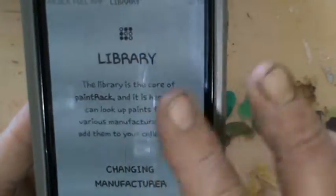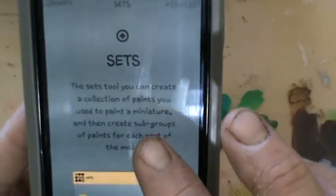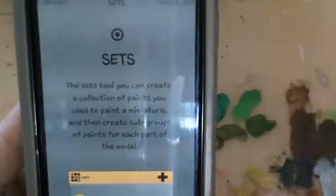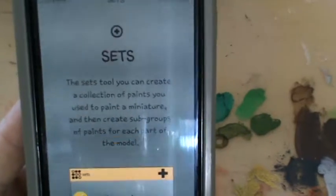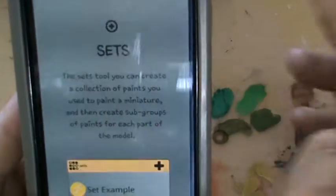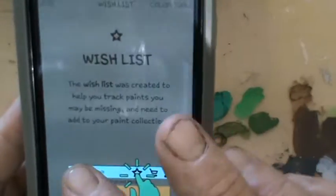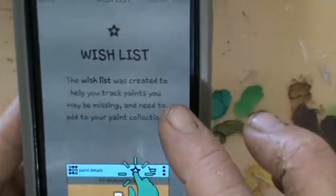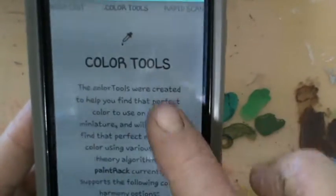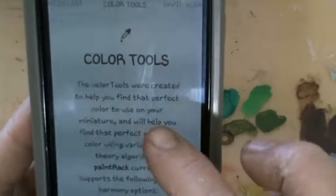The library is where all the paints are. You can make up sets for when you're painting — base coat, washes, highlights, etc. — which is brilliant. There's also a wish list for all those paints you come across that you really want but haven't bought yet. Color tools is one of the most interesting features, and I'll come to that later.